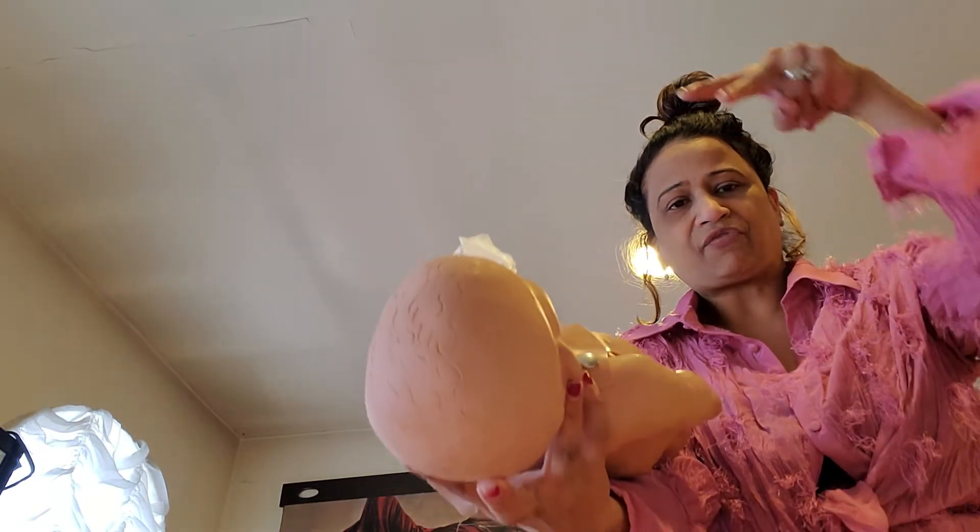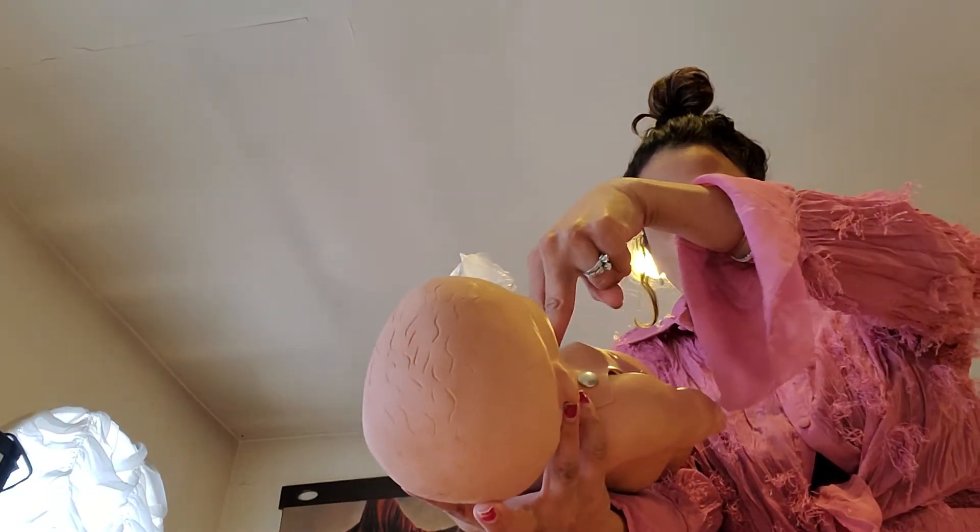You simply hold the infant, support the infant's head, and with the palm of your hand you give one, two, three, four, five. Then you turn the infant gently over, supporting the head, and you give the five thrusts: one, two, three, four, five. That's five back slaps and five thrusts for infant CPR.